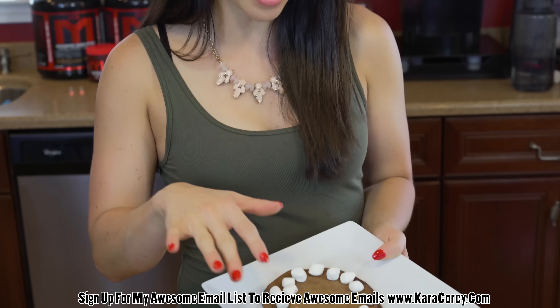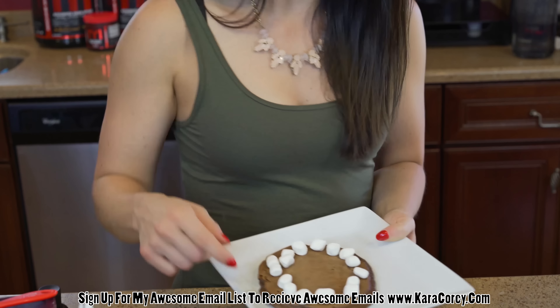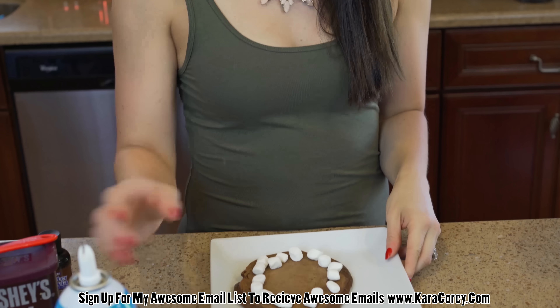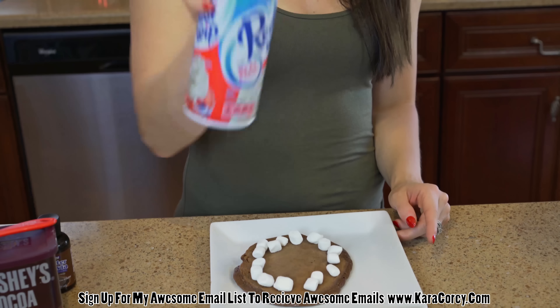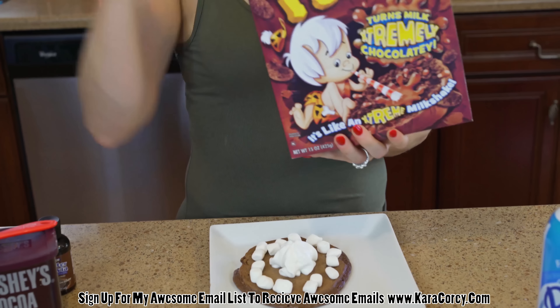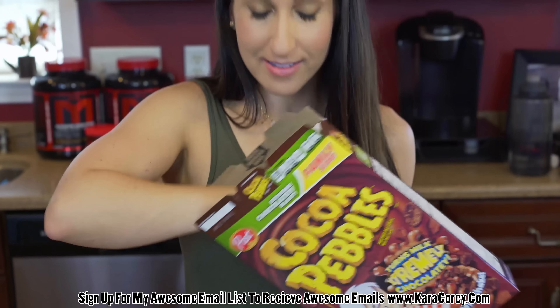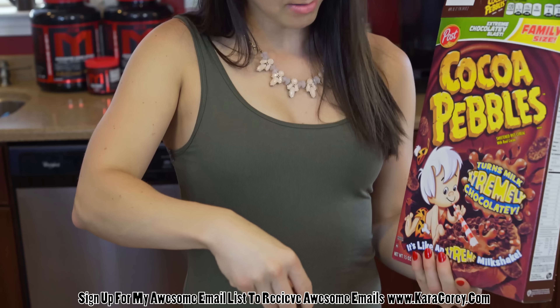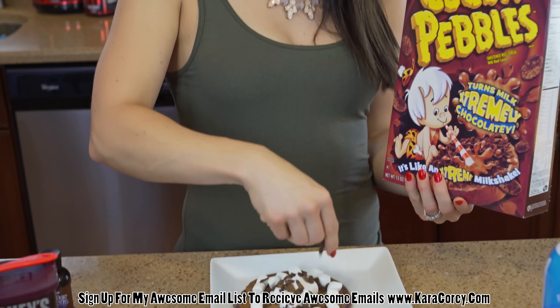So when your Epic Gains pancake is done, now's the fun part — you get to add some toppings. I've added in just some mini marshmallows. I'm going to spray this baby with a little fat-free ready whip because you can never have too much of that. And then just for fun, some added carbs — some Cocoa Pebbles, not Cocoa Krispies.